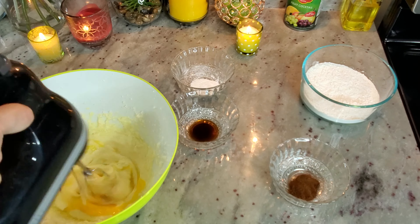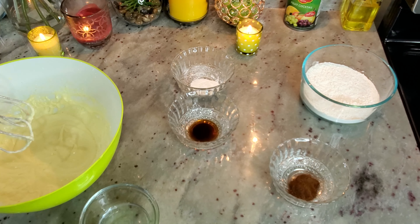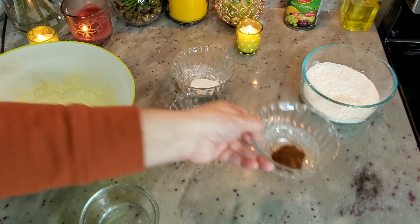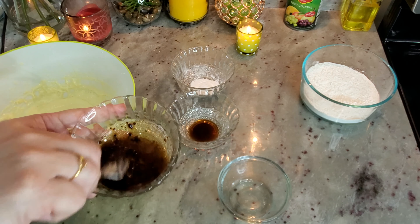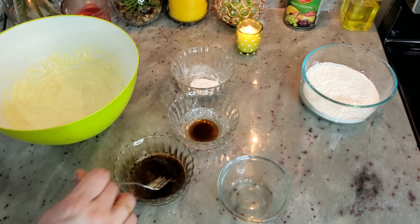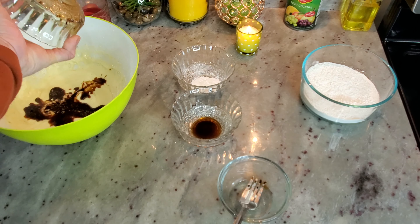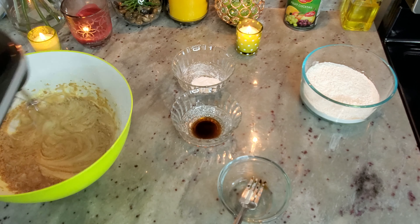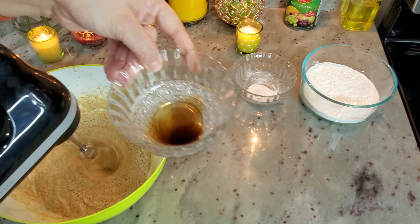We will mix the coffee with 2 tablespoons of water and mix it well in a mixture until it is a very good coffee mixture. Mix it thoroughly.